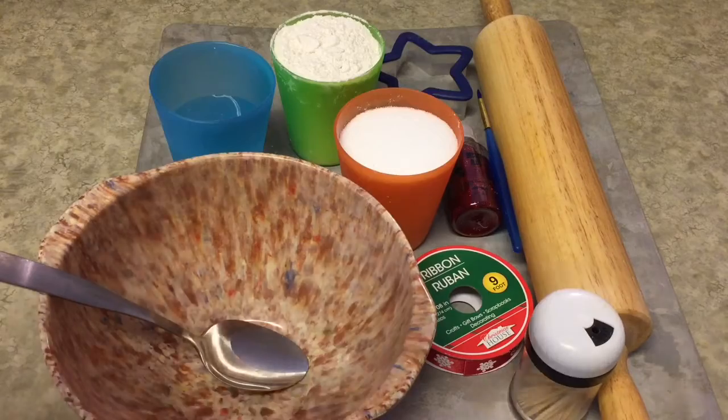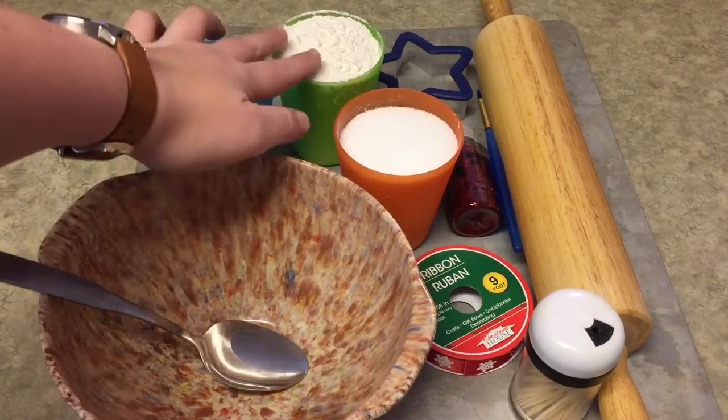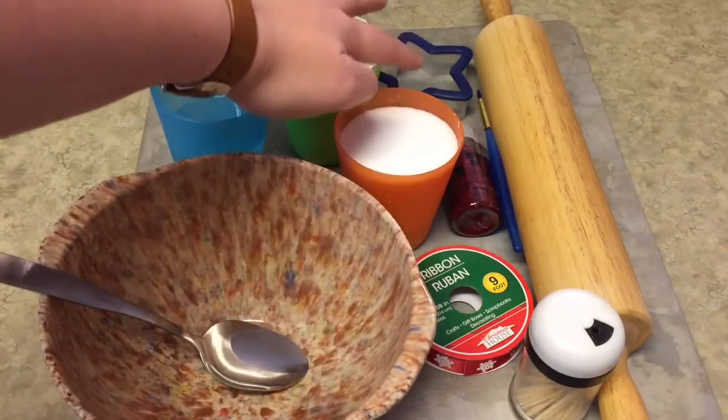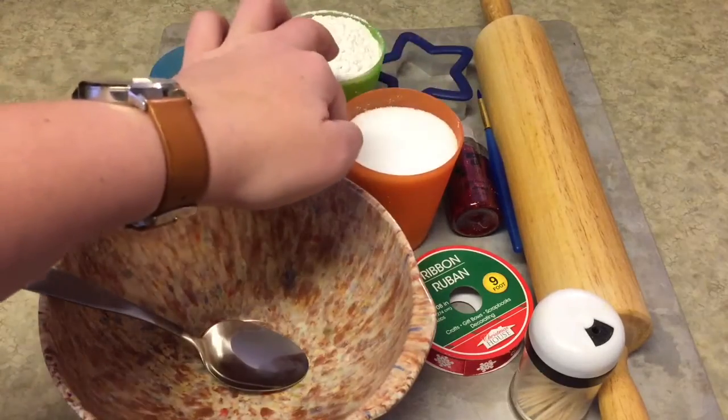All you're going to need for this project is about a half a cup of water depending on how your dough turns out, one cup of flour, one cup of salt, a mixing bowl and spoon, a cookie sheet, and either a cookie cutter or if you just want a round ornament you can use the top of a cup to cut it out.